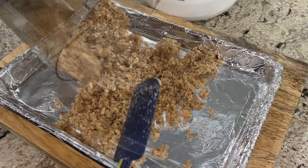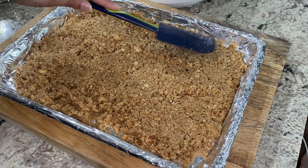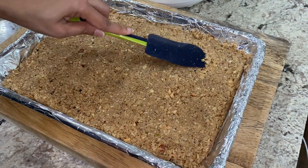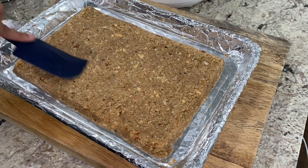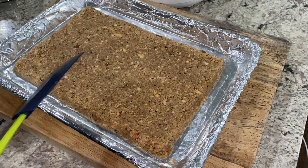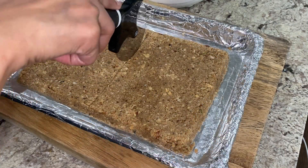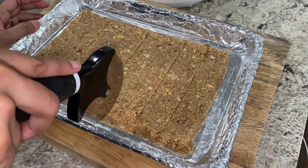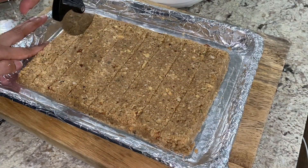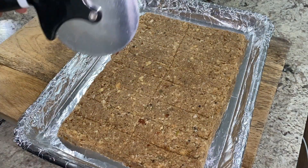Transfer the crumbly mixture into a foil-lined baking tray. Spread the mixture with a flat spatula and gently press to pack it into an approximately half-inch thick rectangle, smoothing out the surface and sides as much as possible. Before baking, gently score the surface to make markings for cutting out the bars. I like to make my first half mark, then half the remaining half and so on, so I get as equal-sized bars as possible.